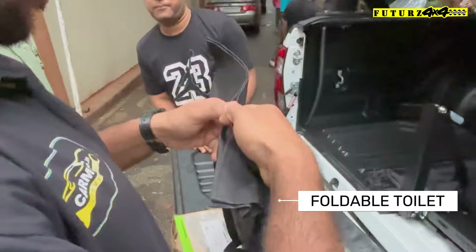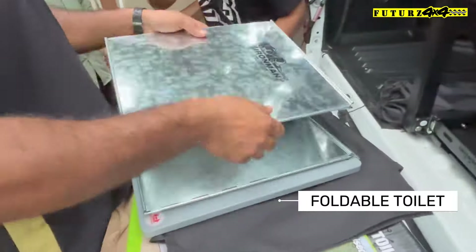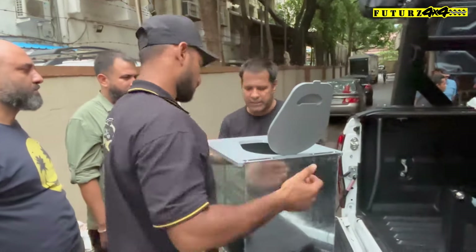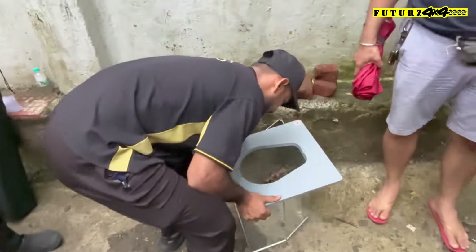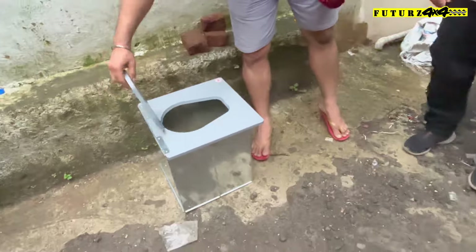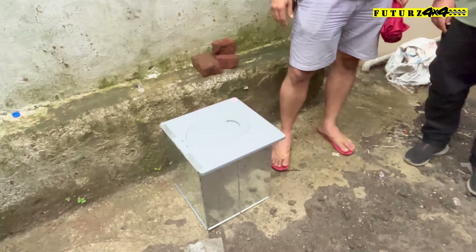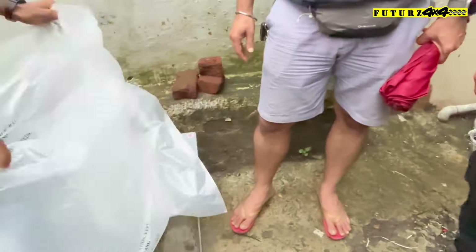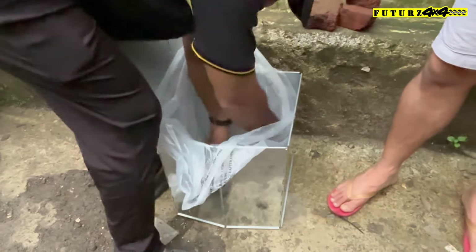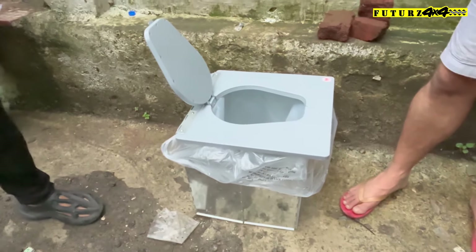This is a portable toilet. It comes with a bag and a river attachment. Once you use it, you tie it and throw it away.